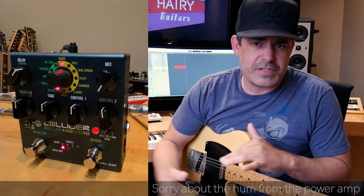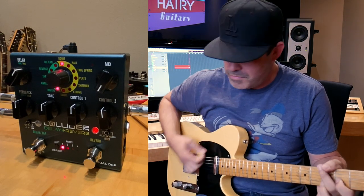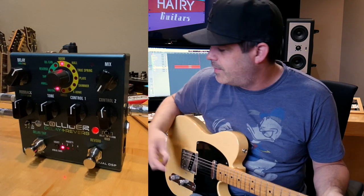The Collider Dual DSP Reverb Pedal. So I'm going to play you a couple of examples through the reverb side, then the delay side, and then I'll mix it up a little bit. This is my dry signal. I'm playing through the Friedman Modified X88R into a VHT-2150 and a 412.